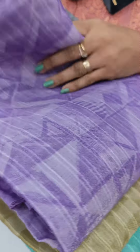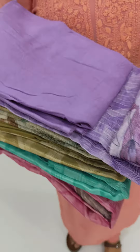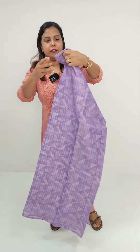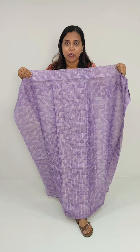We have tissue on the Linen Coat and tissue on the bottom. We have a lavender color with a different print. We have a light and dark color tone, and we have a full item print.